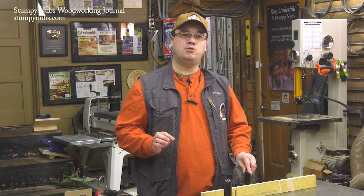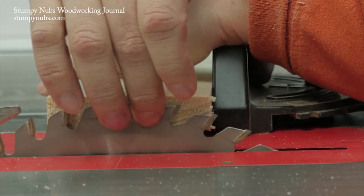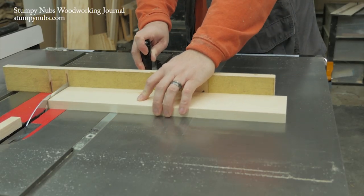The same can be said about supporting the fibers on the backside of the workpiece, where the blade exits the cut. A clean kerf through an auxiliary fence will support those fibers as well.